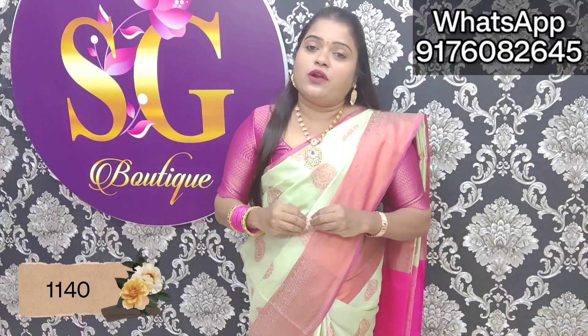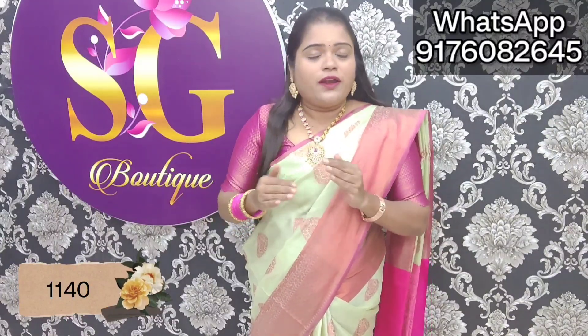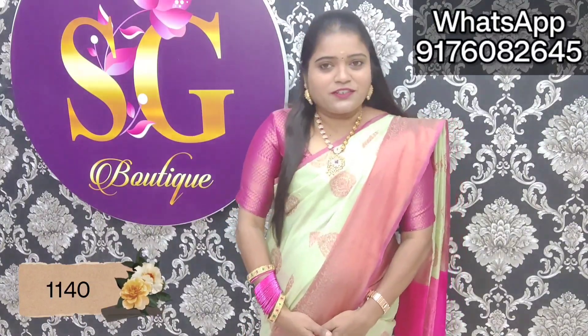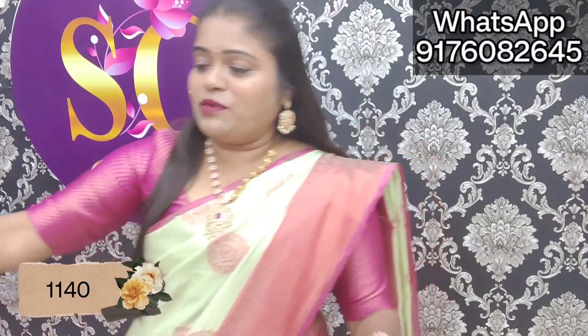If you have a 5% discount, you can buy at this price. I am doing this at 1,200 rupees. It is 1,140 rupees. With 5% discount you can buy this at 1,140 rupees. It includes free shipping and a screenshot offer.